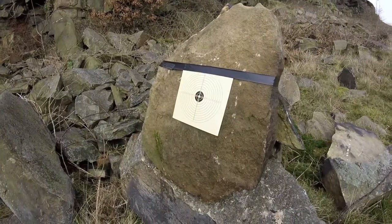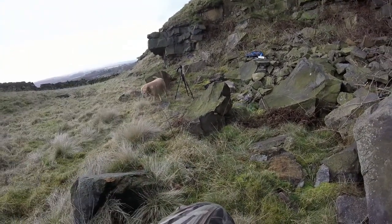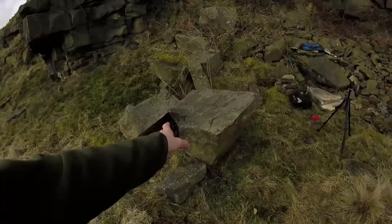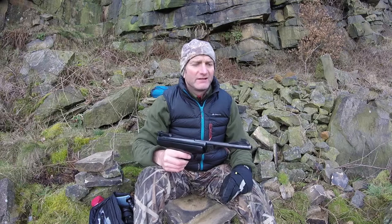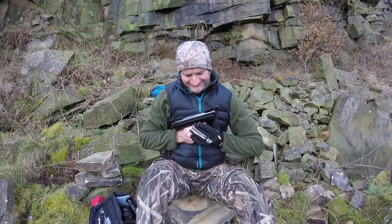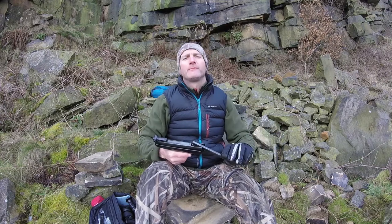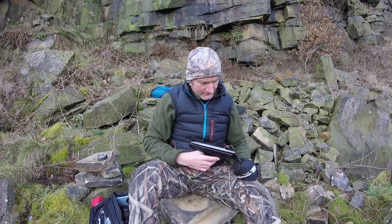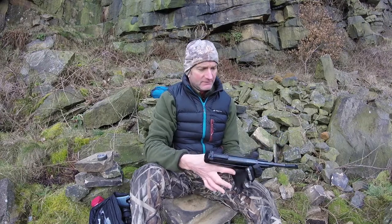We've got a target set up and we won't be firing that far today — with it being a pistol, probably around 10 meters maximum. I'll be firing from here to the target there to give you an idea. That's the breach done, and it is quite tough — I think it really does need that extra sleeve for more leverage. Put the pellet in, take the safety off, and it's good to go.